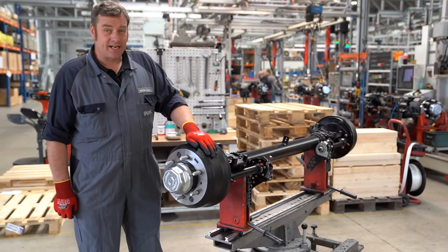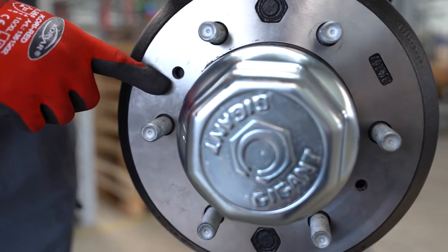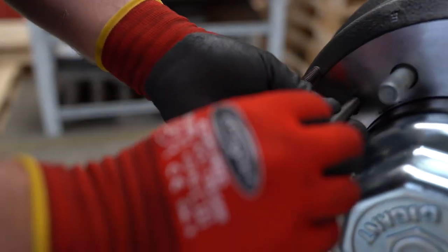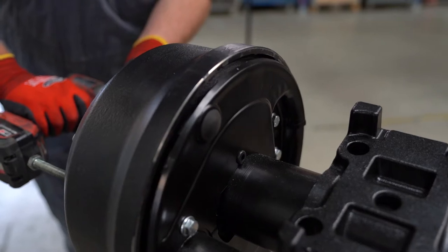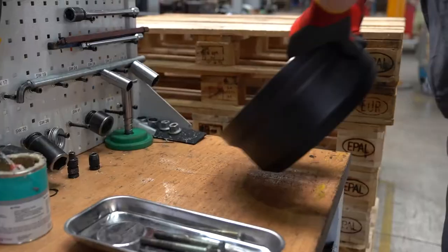If the brake drum does not pull off easily, we have inserted two threaded holes into the drum where we can use screws to push the drum off the hub. If we pull off the brake drum, the brake shoes are exposed.